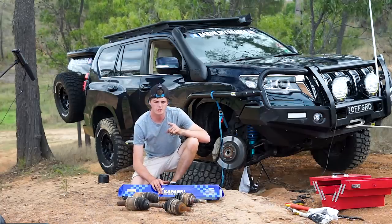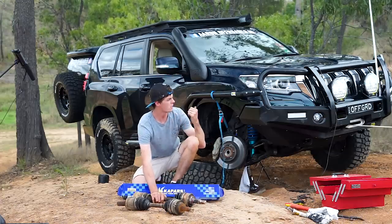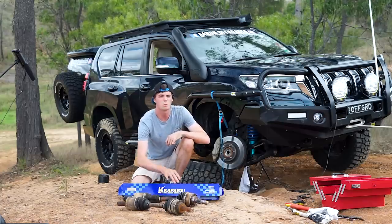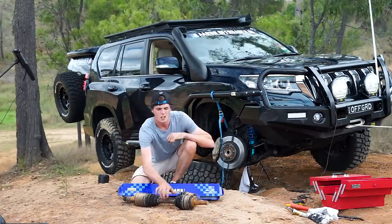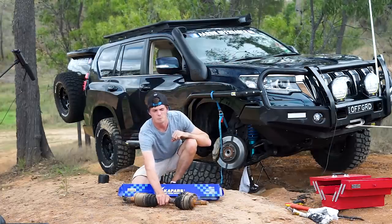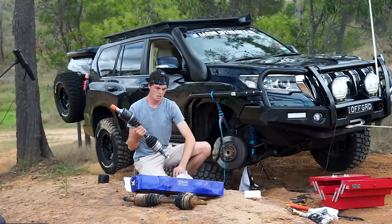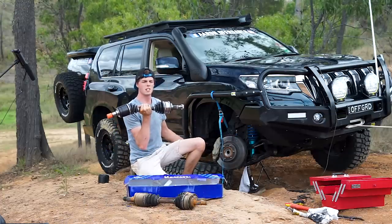I did say this is a two-part series, so you've got two options — either you've got a brand new CV, or you've got to work with what you've got to get you home. This is a full-time four-wheel drive, it won't drive with no front CV unless you follow these steps. The video link for the get-home method will be up here. But for this video, I'm going to throw a brand new one in. Here she is — fresh as a daisy. Pack up your rubbish and take it home, don't be a grub.